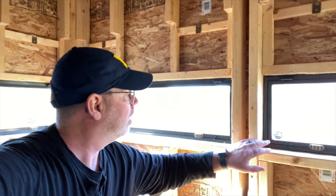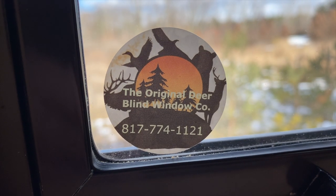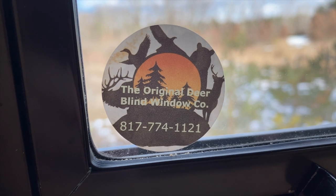Hello friend, it's Mark out on the Back 40. This video is just going to be a real quick review of the windows that we put in the last deer blind that we built. These windows we purchased and the brand is the Original Deer Blind Window Company.